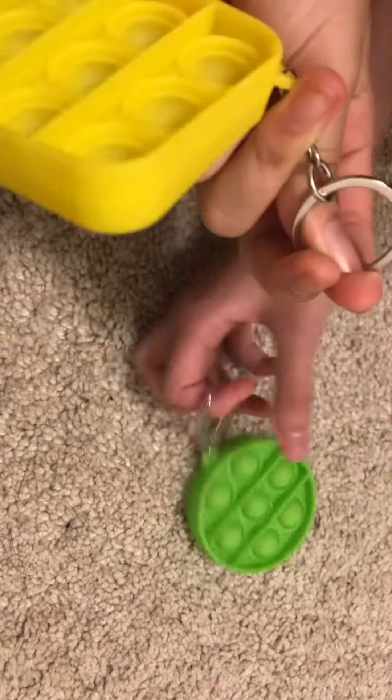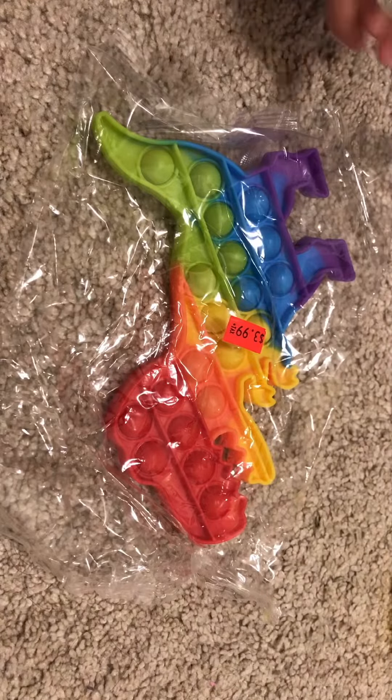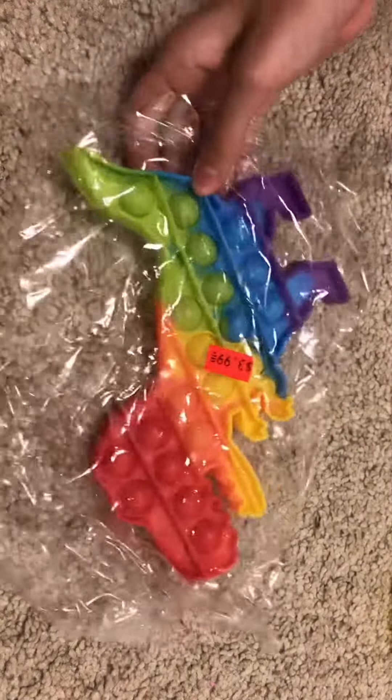They're little keychains so you can hang them onto your backpack, purse, or lunchbox. Last but not least, we have our dino pop it, so let's open it up.